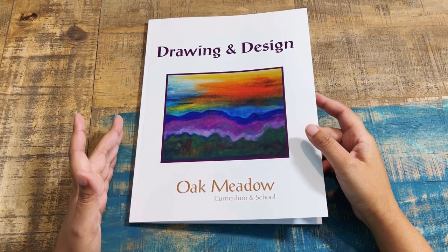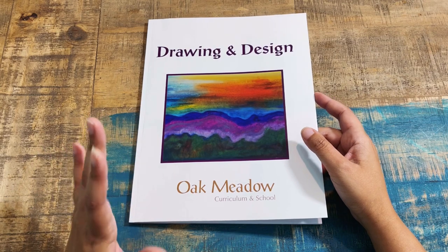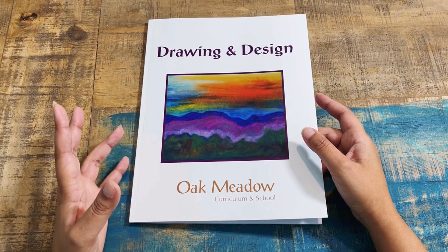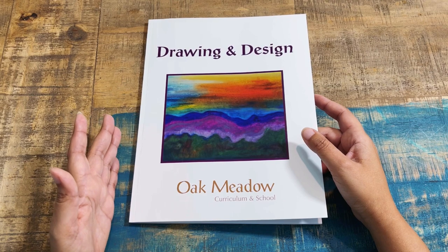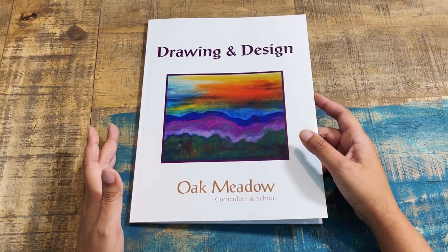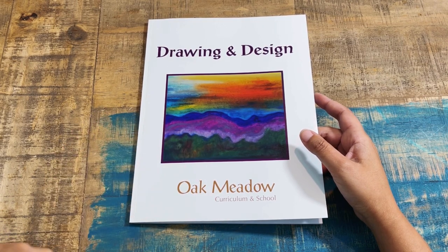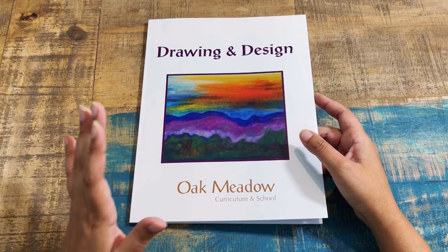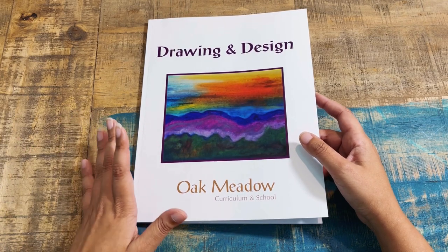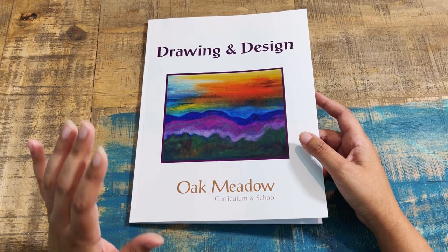If you haven't ventured off to their high school courses, make sure to take a look because they have quite a bit to offer. Unlike their elementary courses, it is all individual subjects, so you can pick and choose. One of the things we ventured into was art. My oldest is a very gifted artist and she is constantly needing to be challenged, so even though she is in middle school, I ventured into their high school courses — and I'm glad I did because this has proven to be a hit.